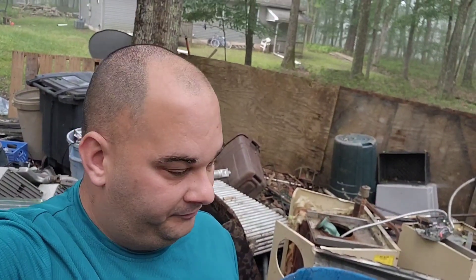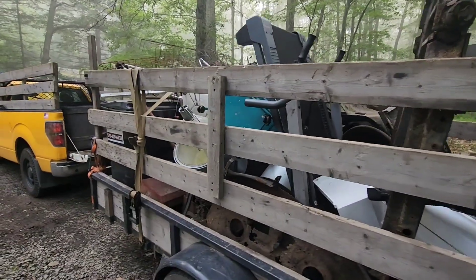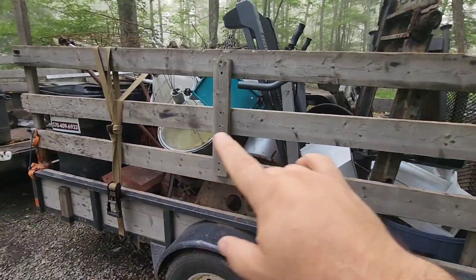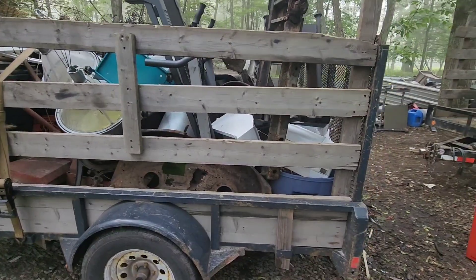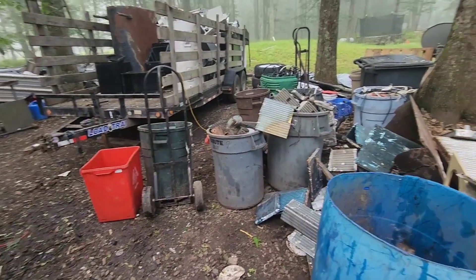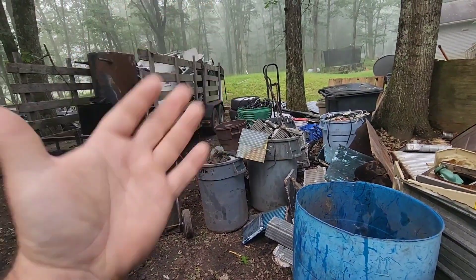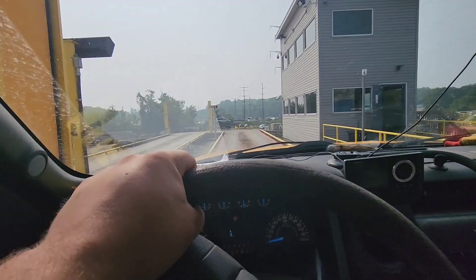Even though I've been hurting, I just never stop — I gotta do it while I can. We're going to head to Ben Weissman's of Scranton first and get rid of this load of tin, and then everything else you'll see in the back of the truck. We're going to do a little time flash.